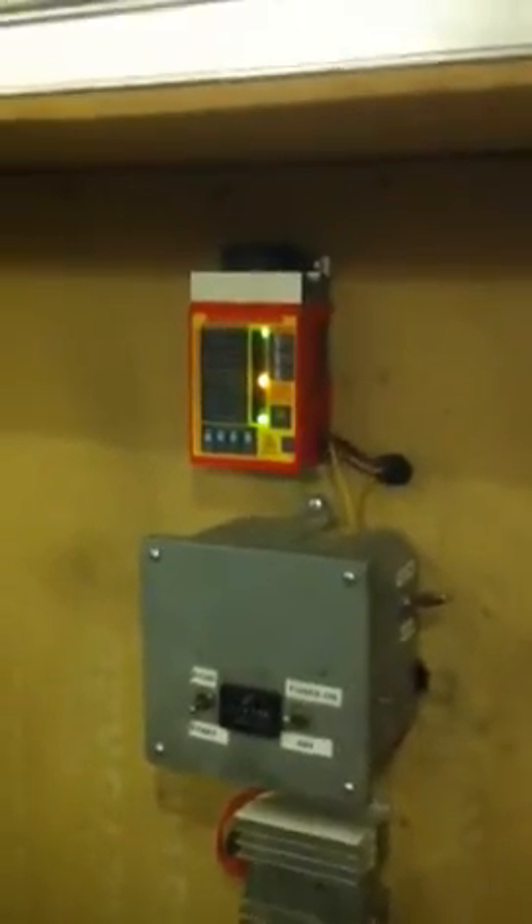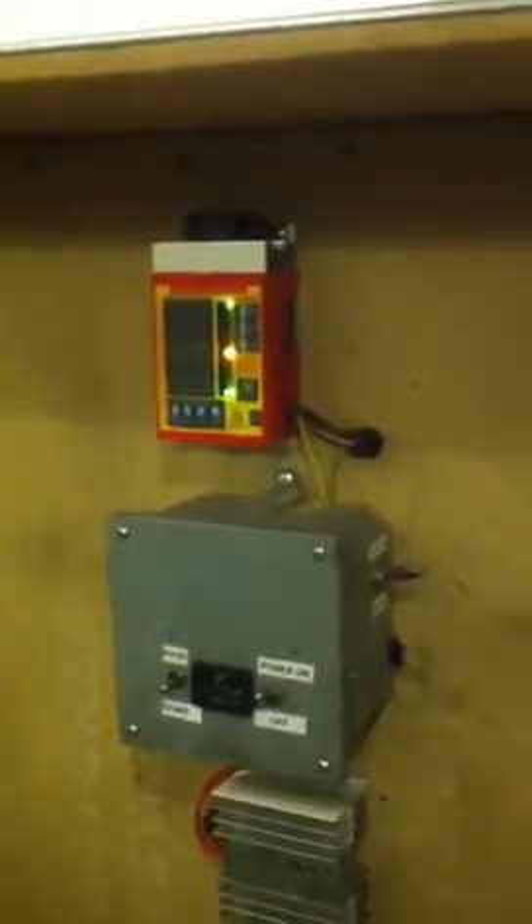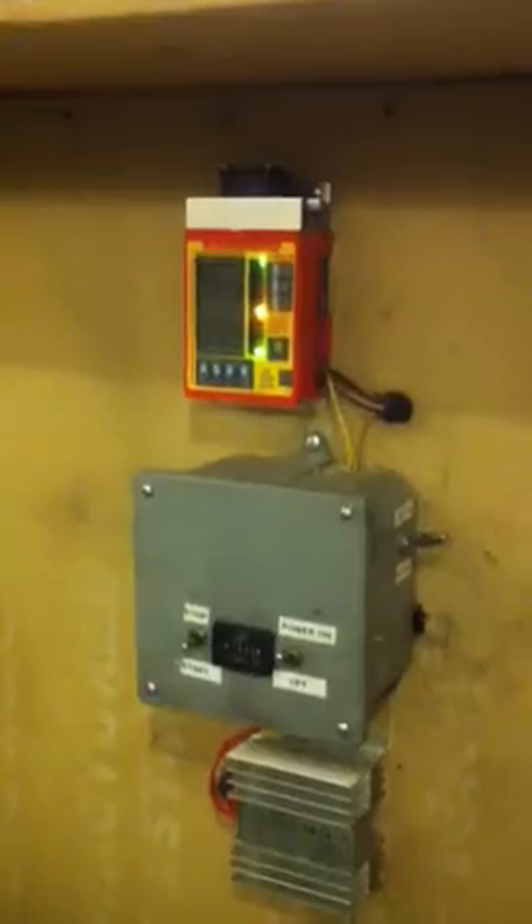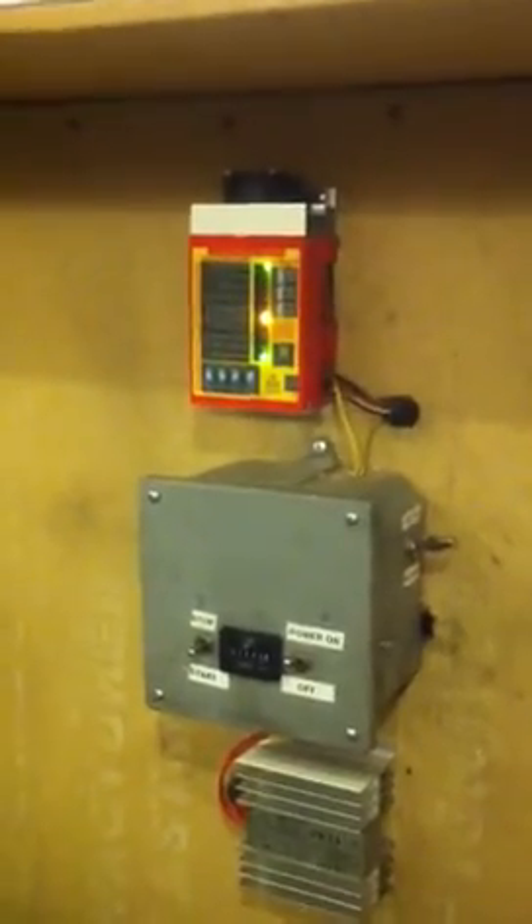This is my DC diesel battery charger for my battery. It's a three-cylinder Caterpillar diesel, and there's a Leece-Neville 28-volt 200-amp alternator that charges the battery.